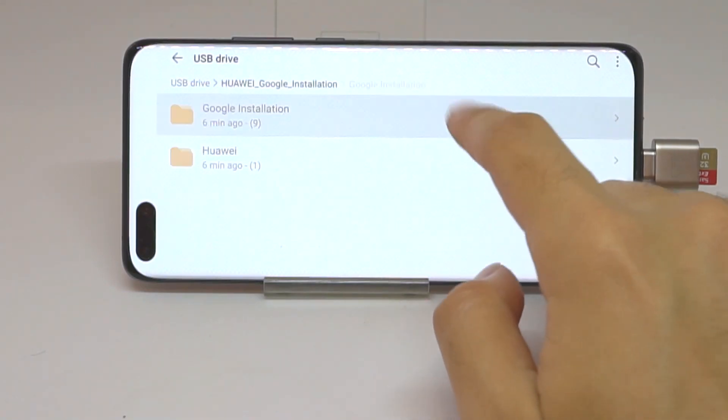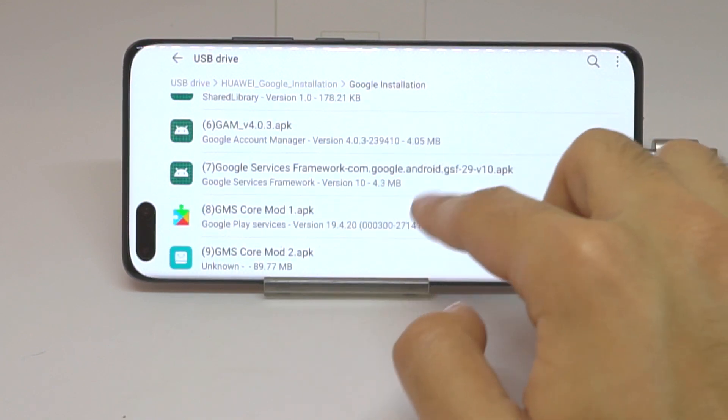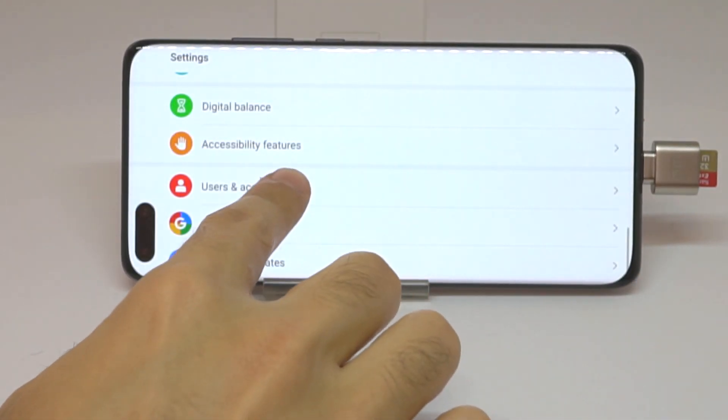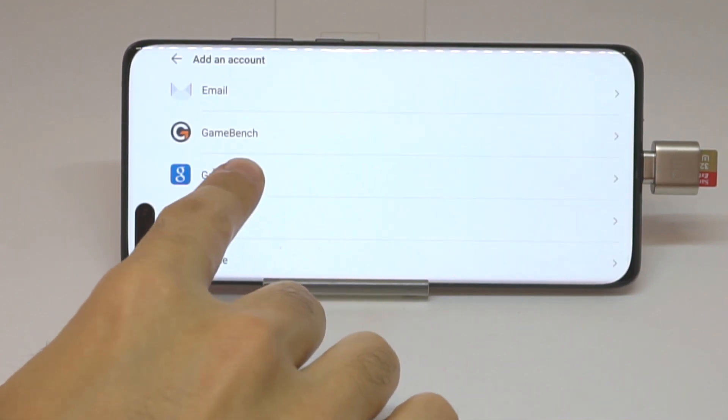We have to install all of the files all the way until the Google Services Framework. Then go to Settings again, User Accounts, Add an Account, and select Google.